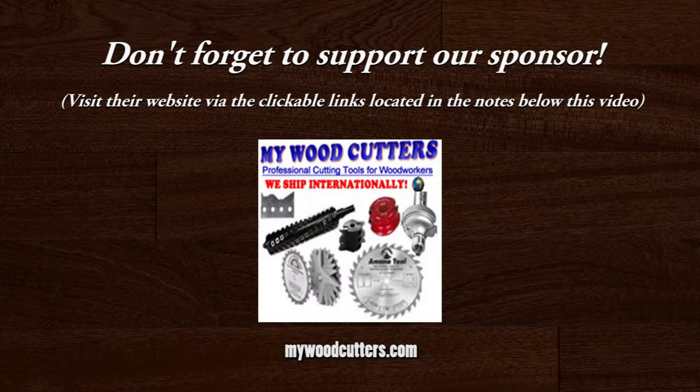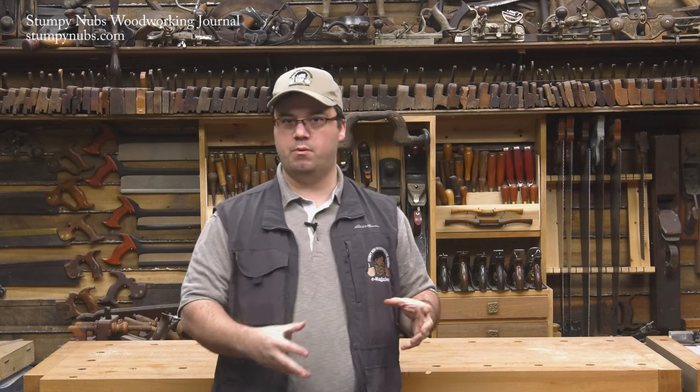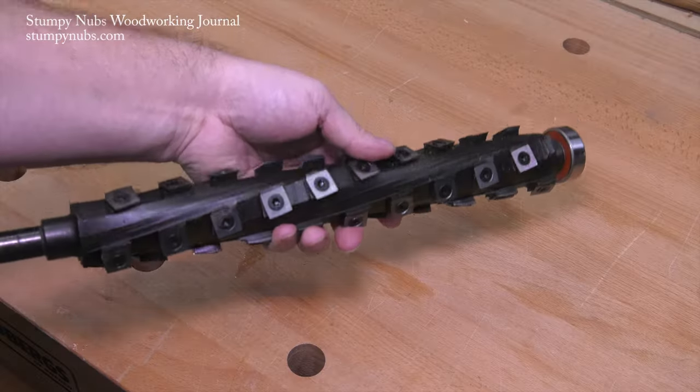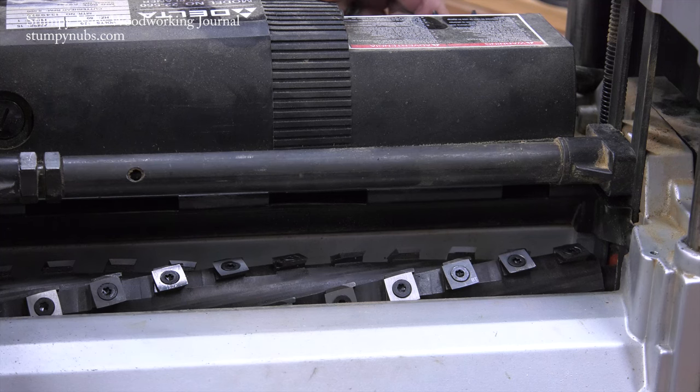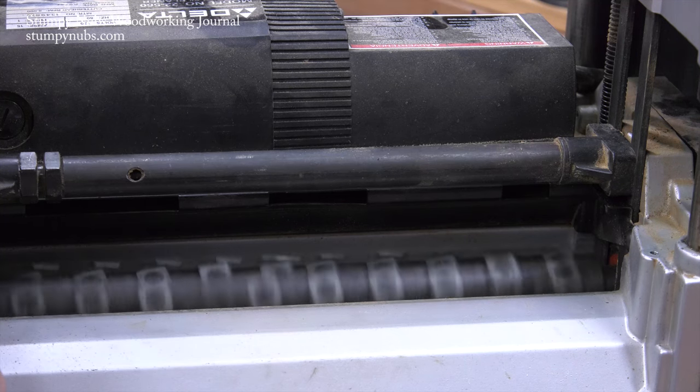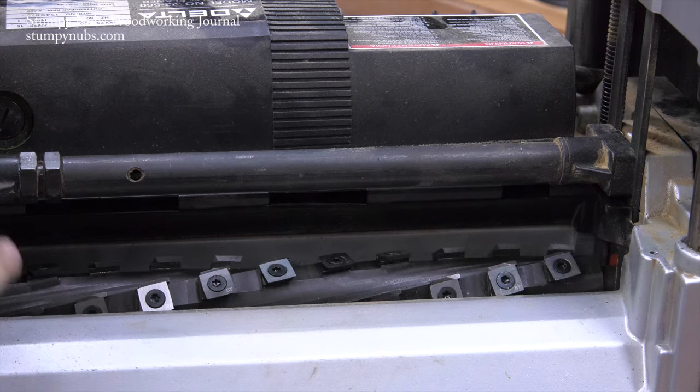Hi, I'm James Hamilton from Stumpy Nub's Woodworking Journal, and today we're going to talk about the pros and the cons of upgrading to a helical jointer or planer head. Here in the Stumpy Nub's Woodworking Journal main workshop, we upgraded our jointer and planer heads to helical cutter heads from mywoodcutters.com. I know a lot of people have been wondering if this is really a worthwhile upgrade, especially considering the cost. So in this video, I'm going to give you a list of the pros and cons you should consider before investing your hard-earned money. Let's start with the pros and then we'll get to the cons.